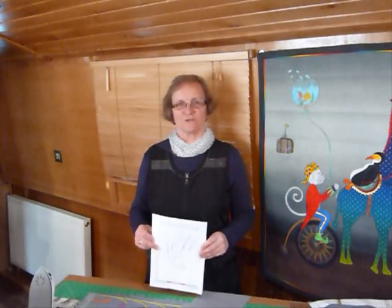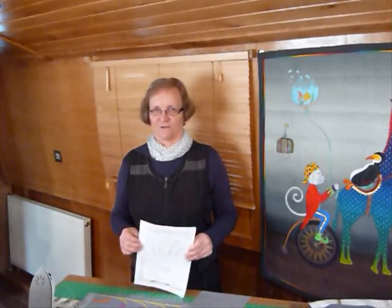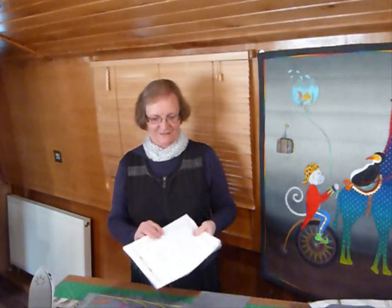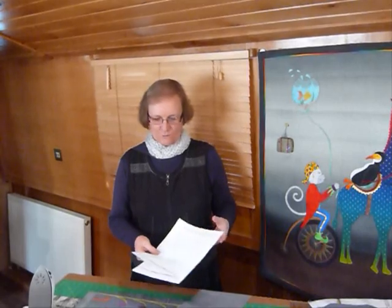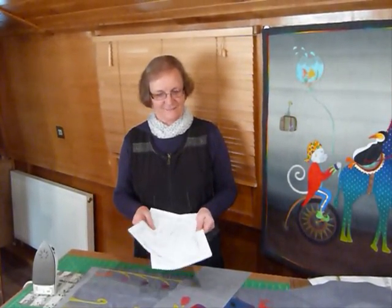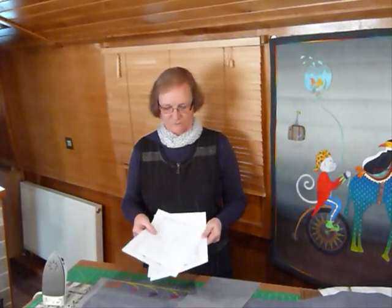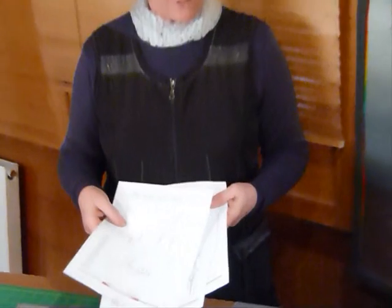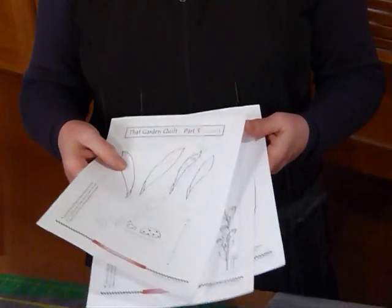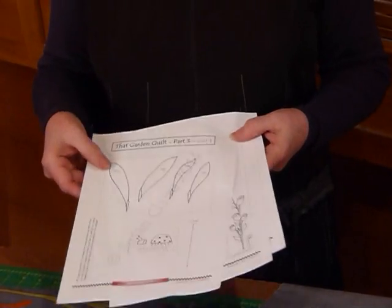Hello, welcome to part three of the mystery garden quilt. I hope you're having fun in your garden — I've been having a huge amount of fun in mine. We're doing quite a bit of appliqué. I did mention it was going to be an appliqué quilt, and yes, some of the bits are quite small, but I think they're quite manageable. We've already made two panels of our garden, and today in part three we're going to make a third panel.